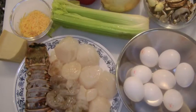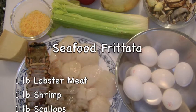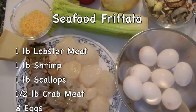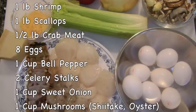Ingredients for this seafood frittata are 1 pound lobster tail meat, 1 pound peeled and deveined shrimp, 1 pound scallops, 1 half pound crab meat, 8 eggs, and 1 cup bell pepper.